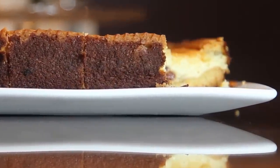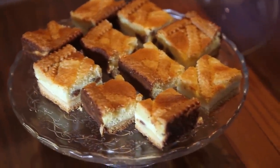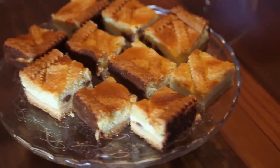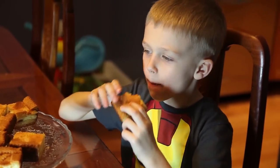We're ready to eat! If you want to keep it for longer, you'll want to keep the cheesecake in the fridge. I hope you enjoyed the recipe — see you next time. Bye!